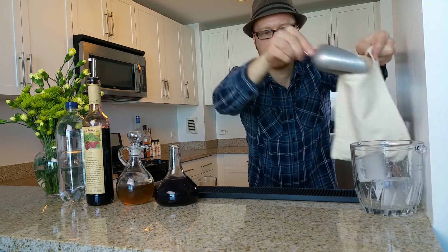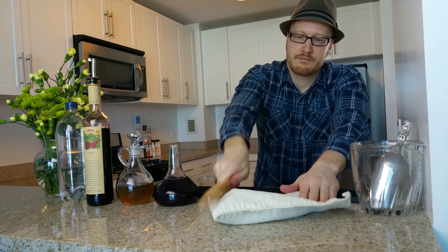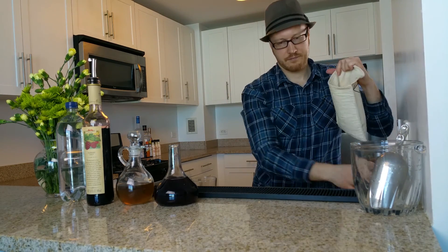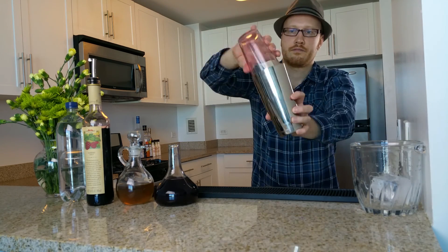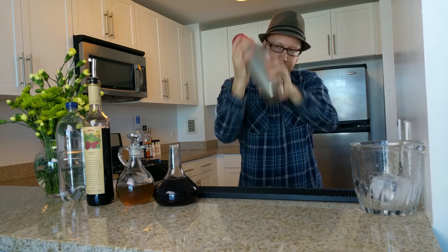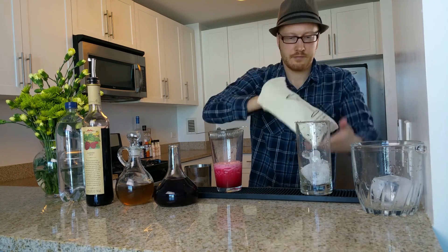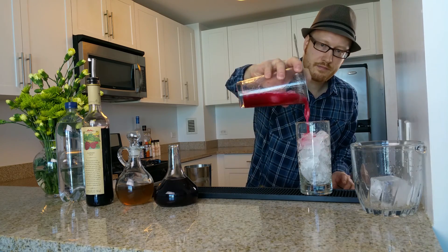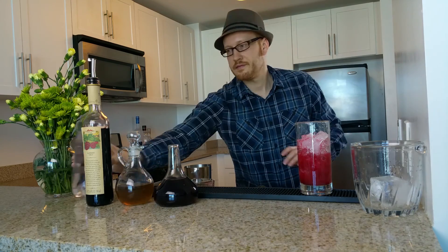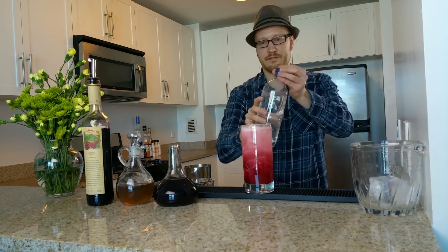Fill a Lewis bag with a few ice cubes and smack it around with a muddler to crack the ice. Work those biceps! Fill a tall glass with the rest of the cracked ice and strain the mixture over it. And one more thing — some sparkling seltzer water for a little extra fizz.